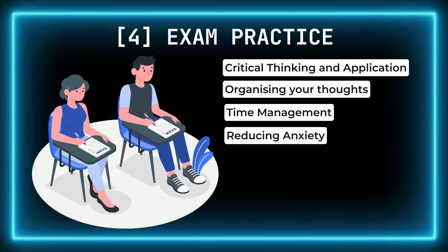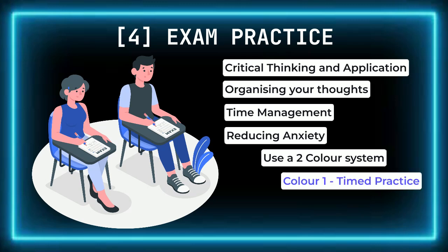You'll be more confident walking into the exam room, which can improve your overall performance. Using two colors to track your progress during timed exam practice can be a powerful tool. During the exam timing, use one color to mark down what you were able to complete within the set exam time — this gives you a clear sense of how much you can realistically accomplish. After the exam timing, use a second color to finish the rest of the paper, showing what additional work you would have done with more time. By regularly using this method, you can refine your technique and ensure you're answering both effectively and efficiently.